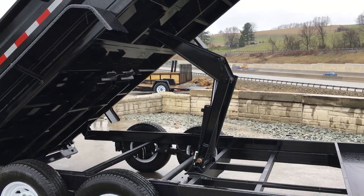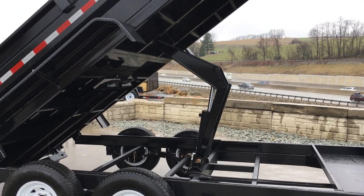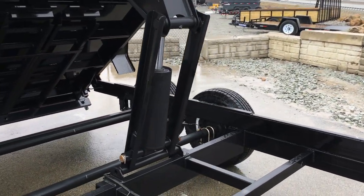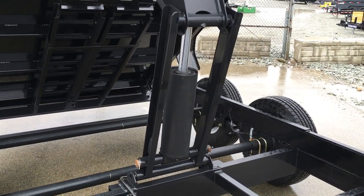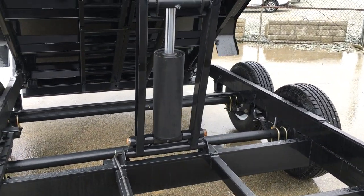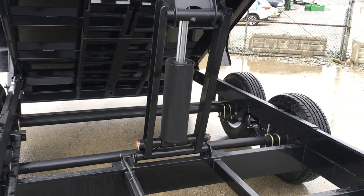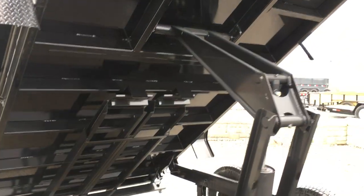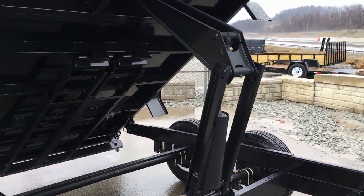ShoreTrak also offers a telescopic hoist on smaller dumps, but on 16-footers that's not available — a scissor would be the most premium hoist on their 16-footer. Texas-brand trailers — which would encompass PJ's, Big Texas, Diamond C, Lamar, Iron Bull, Load Trail, et cetera — almost exclusively use a 5/16 cylinder on a 14K 16-footer. ShoreTrak uses a 6-inch cylinder, so it's a little oversized. They also use a Champion hoist which uses 100,000 pound tensile strength steel, as opposed to standard 36,000 or sometimes 48,000 pound tensile strength steel.